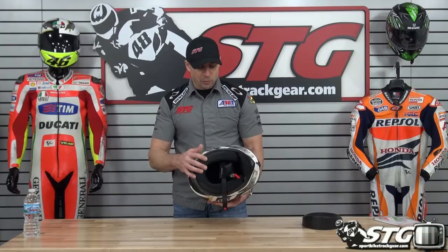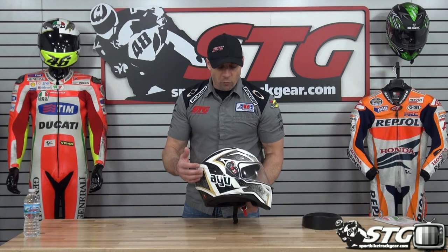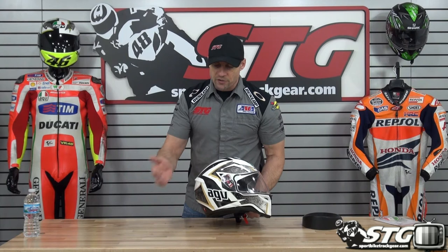Another thing they tried to do with this helmet — one of the primary ways a collarbone gets broken in a motorcycle wreck is your head hits the ground, pushing the helmet against your collarbone, and that downward pressure breaks it. So they tried to contour this area to help avoid that impact with the collarbone. That's stuff they've learned through racing — you see that same technology in the Pista and Corsa, and it begins to trickle down.